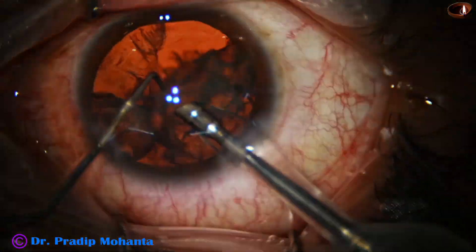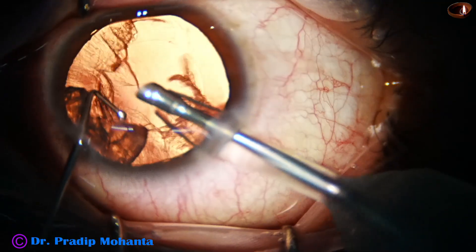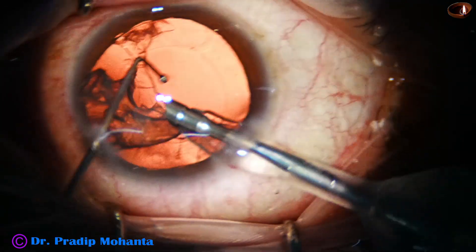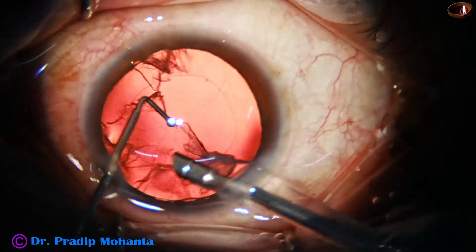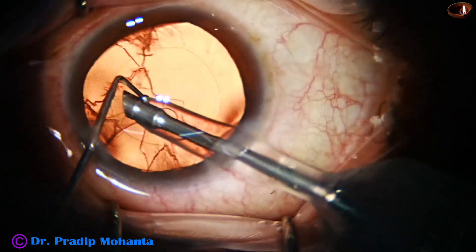This is the beauty of proper instruments for a given situation. Every cataract is different. We must customize a technique for that particular cataract — not one technique for all cataracts.